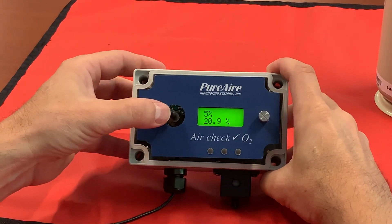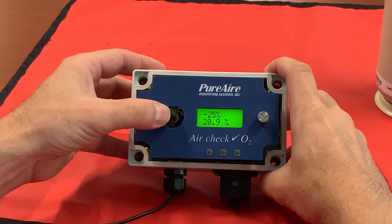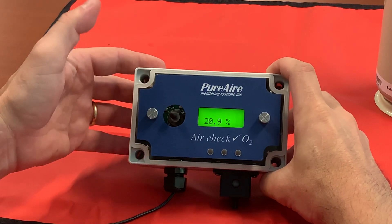You're going to have to enter your password. To access the password, you need to move the joystick to the right one time. It will say 'enter password.' Move it to the right again.